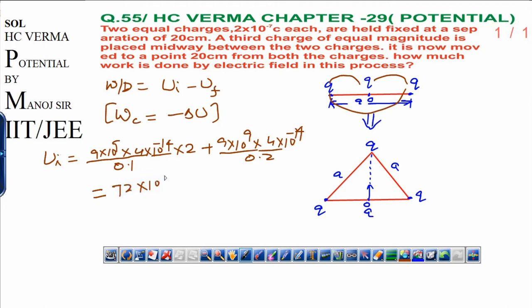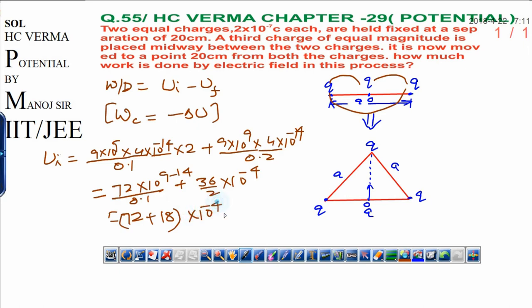Solving this: 72×10⁹ divided by 0.1, plus 36×10⁹ divided by 2, all times 10⁻¹⁴. That gives 72 plus 18, times 10⁻⁴. So the final answer for initial energy is 90×10⁻⁴ joules. This is the initial energy we have obtained.